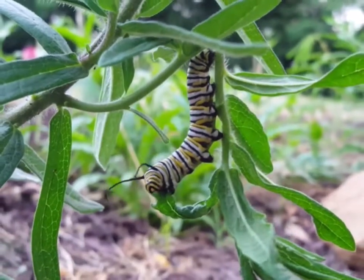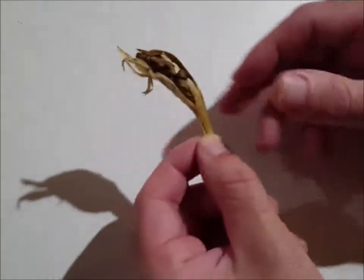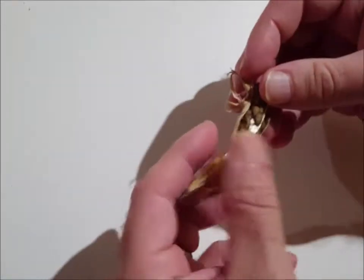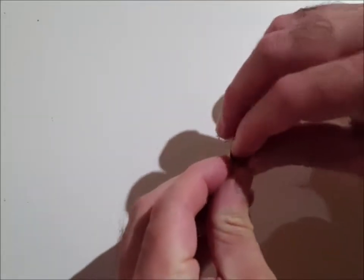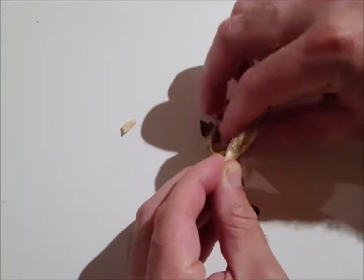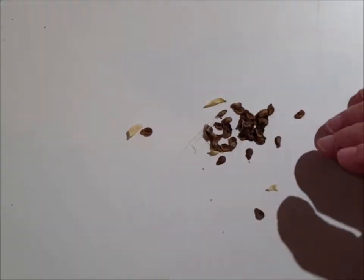So anyways, you know what milkweed looks like, so we'll get started. This is a pod that is already kind of opened that I clipped off the plant itself. When it's like that, it's the easiest to get the seed — you just have to rake it off. That's it. It falls right off the feathery stuff.